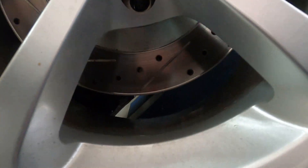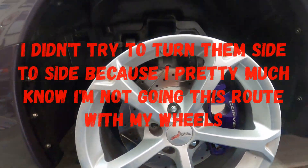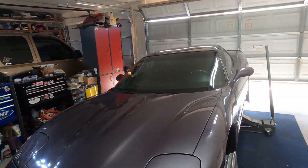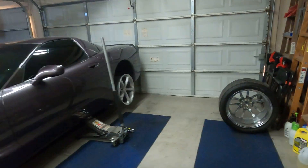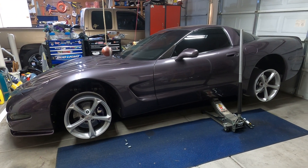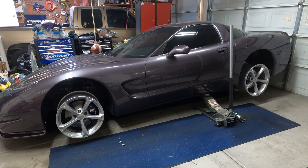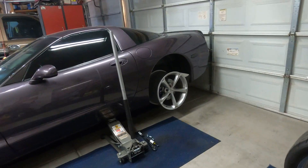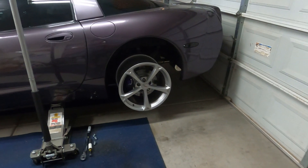The front ones definitely have clearance — definitely no issues there. But I'm not so sure I want to make the back ones work. What do you think of the look? Grand Sport wheels on that thing, only in the C5 sizes. I don't think it looks too awful bad, really.